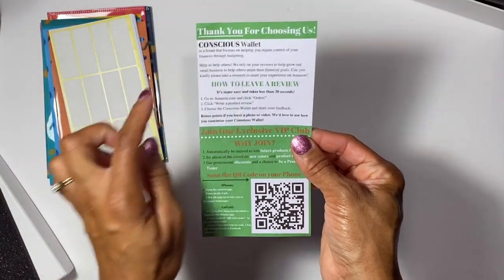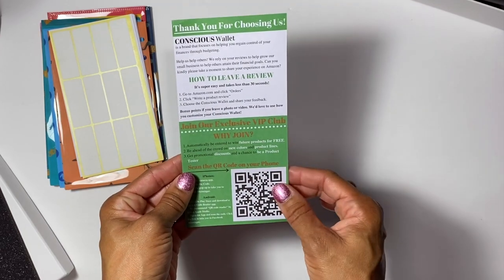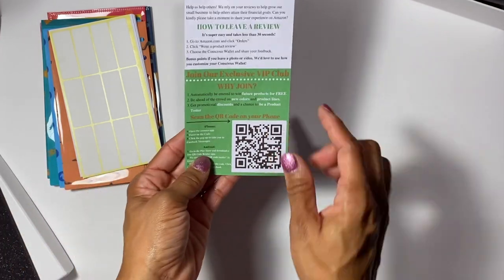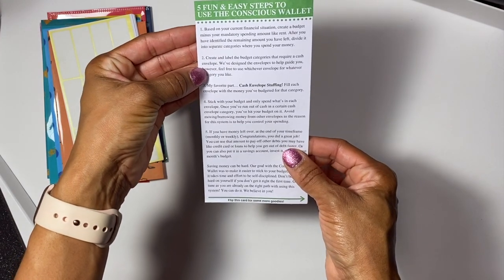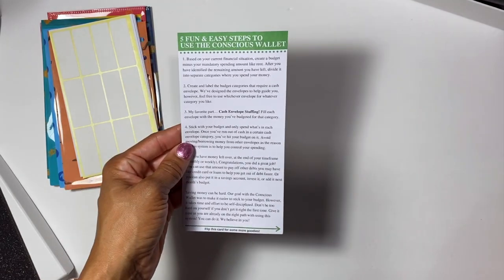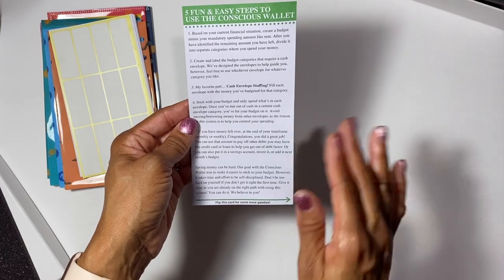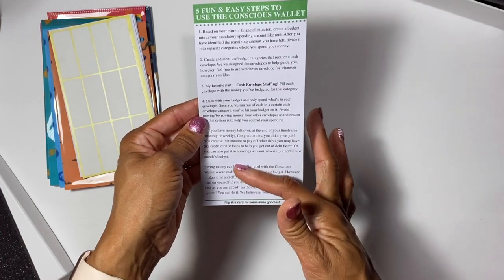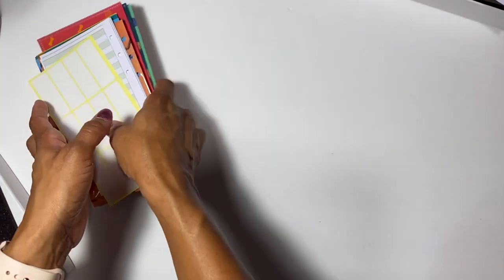Inside the package you get a thank-you card from Conscious Wallet that tells you about the brand. You can leave a review on Amazon and join their VIP club. There's also a QR code you can scan on your phone, and easy steps explaining how to use the wallet - so when you get it, you're not guessing how to use it.